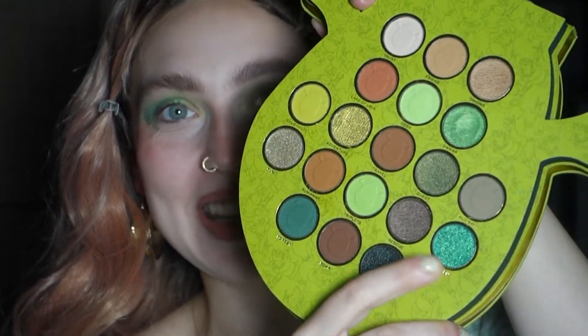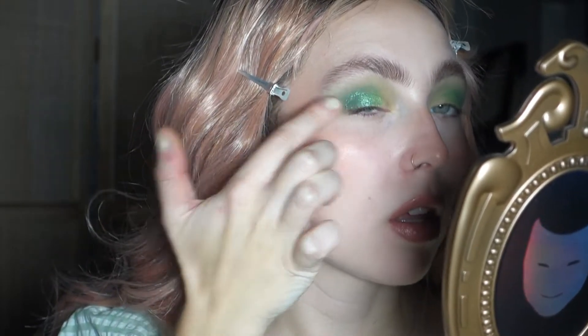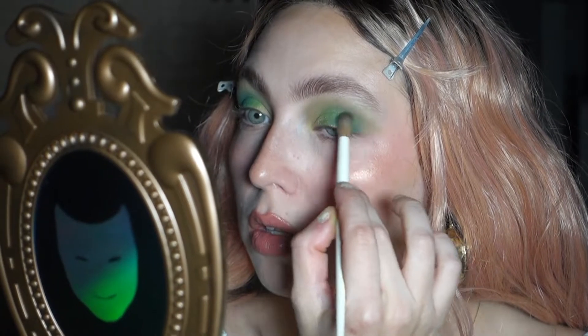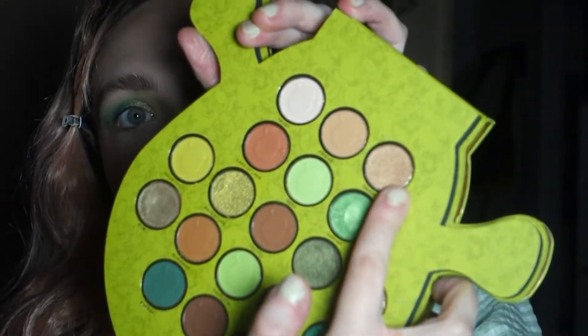I dipped into the shade called Garden because I couldn't resist, and put that one in the outer corner, trying to connect it with the other shimmer I already applied. Guys, look at that — are you kidding me, that is so beautiful! I blended it with the surrounding shades and then put the shade called Onions in the inner corner.